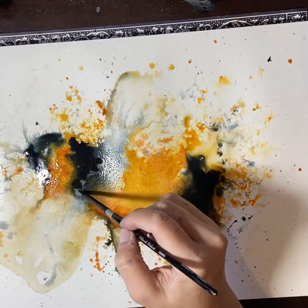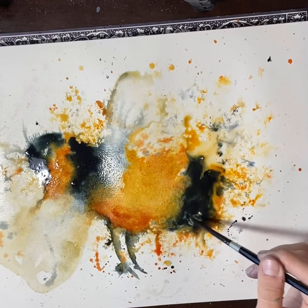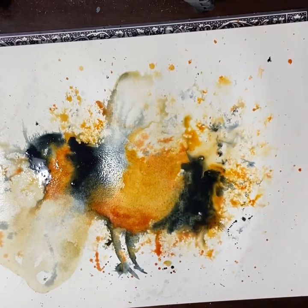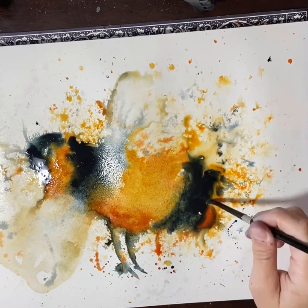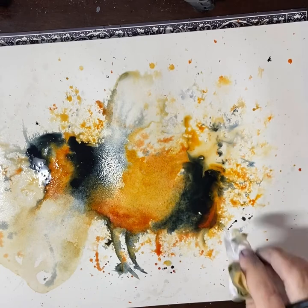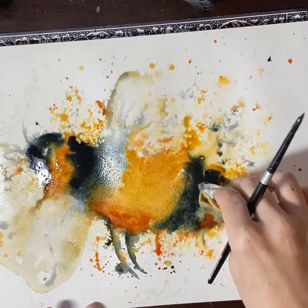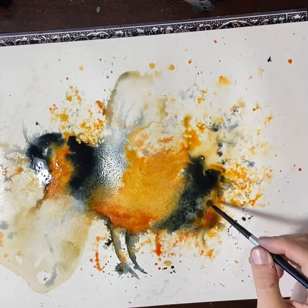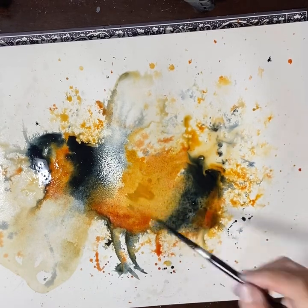Adding more colour — you can see how many layers I'm starting to add in here to create depth. Letting the water do its thing, picking up and guiding it, then adding more colour where needed. I sort of started to lose the yellow at the back of the bee, so I'm dabbing up a little bit of the Payne's Grey and starting to add a little bit more Yellow Ochre and Quinacridone Gold.